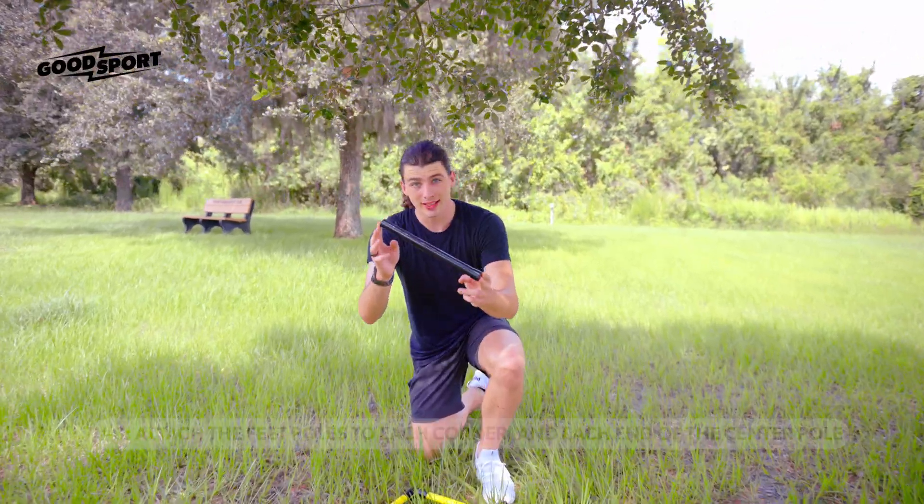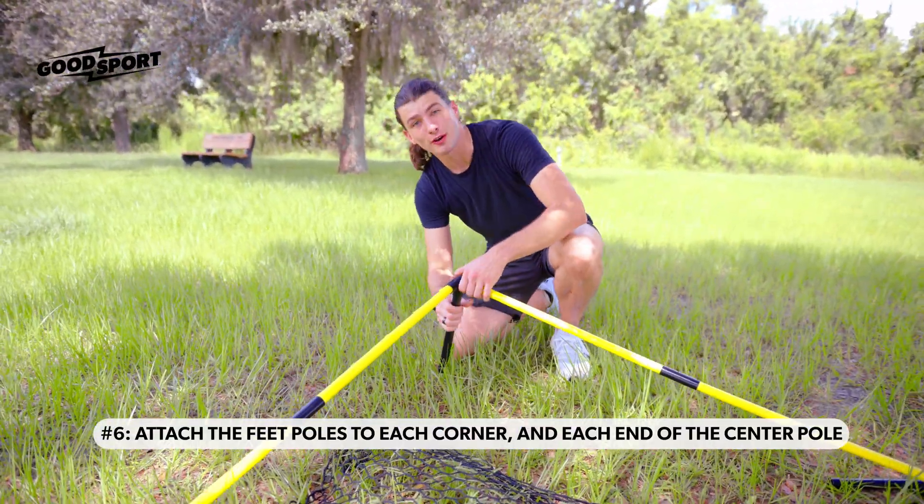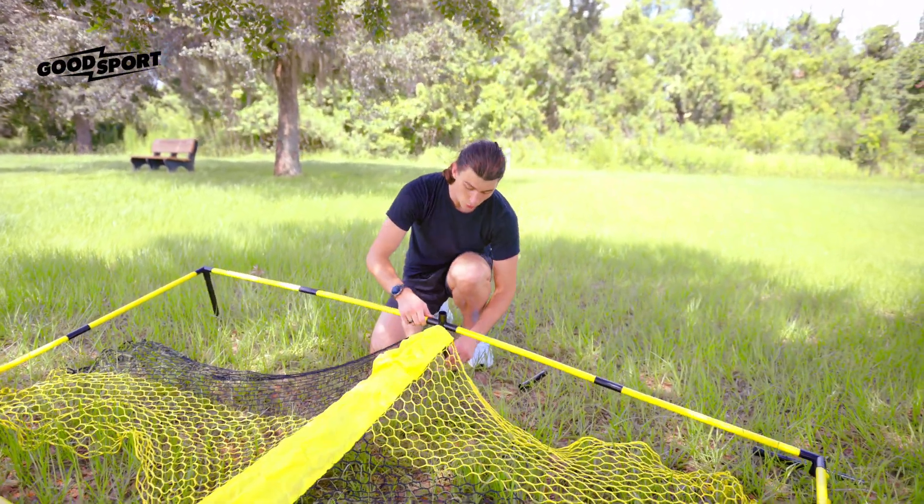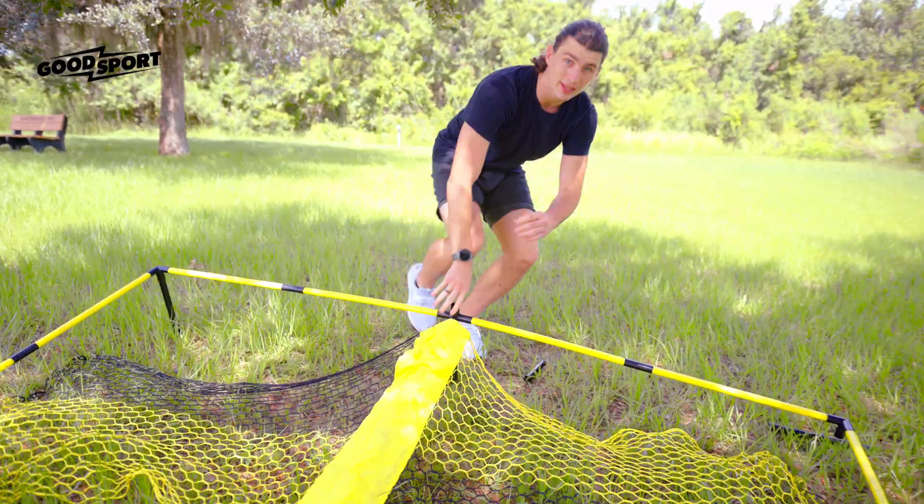Now take the leg pulls and put them at the bottom of each corner, including the middle section. Work your way all the way around until all the legs are on.